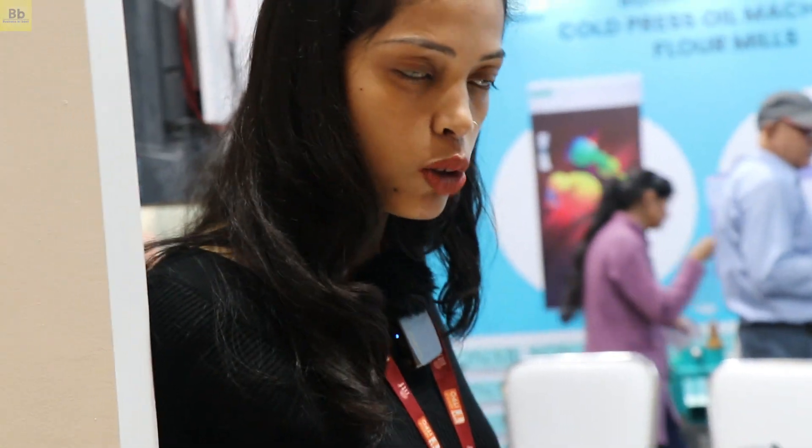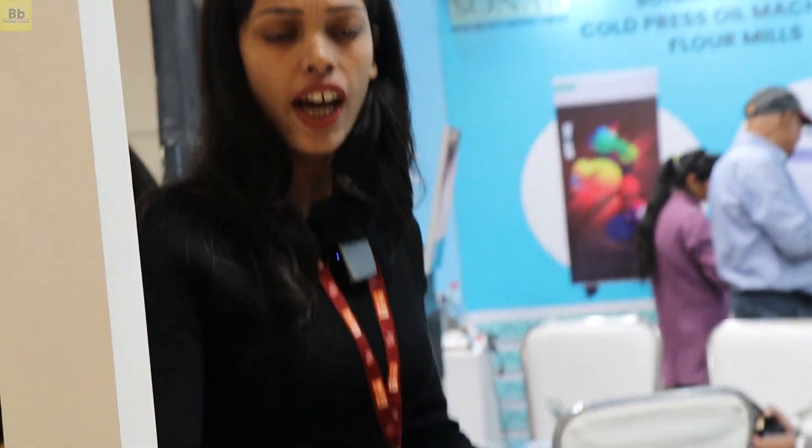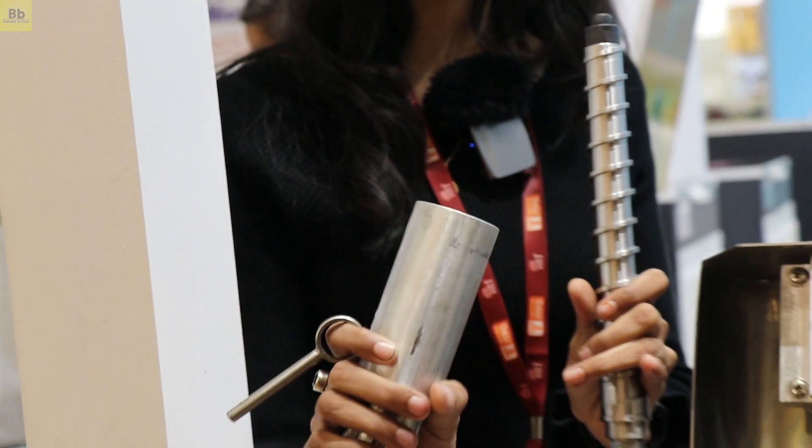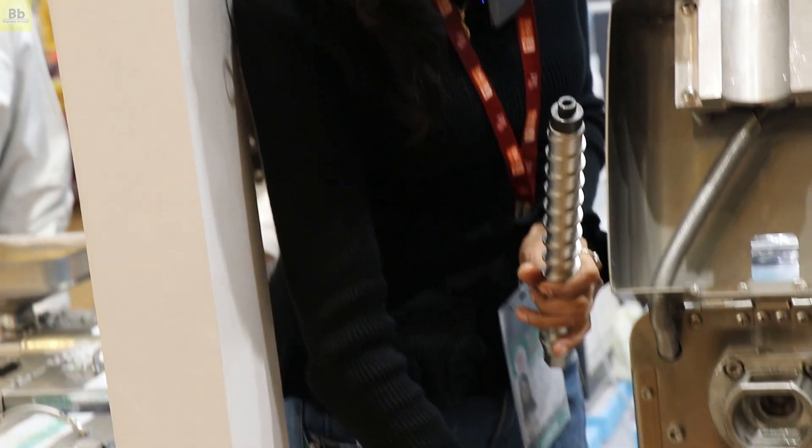We have single-press machines as well. The process is simple — you set the plug, set the temperature, and after the oil is ready, you can remove the oil. The cleaning process is very easy: after removing the rod shell, we clean it and then set the machine again.